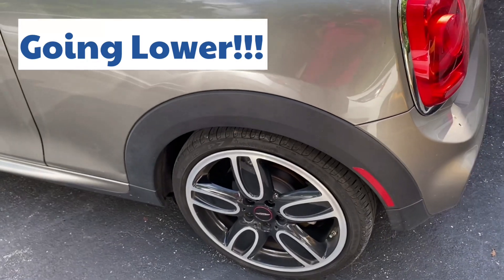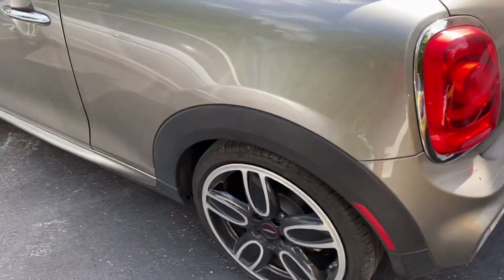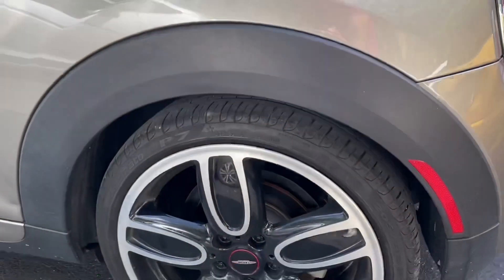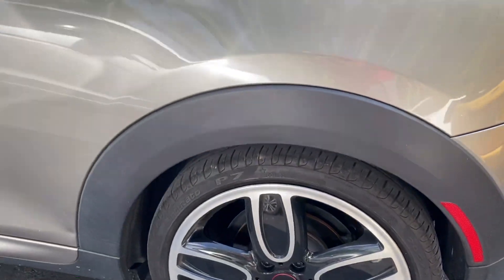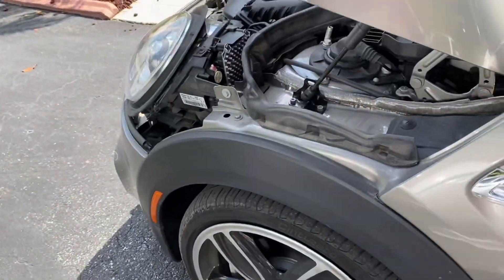We're doing some work on this MINI today, the F56 S. What we're going to be doing is changing the stance a little bit by swapping out the springs. Originally I'd wanted to get coilovers, but the reason why we're going with springs is something I'll explain.